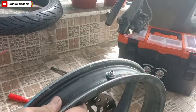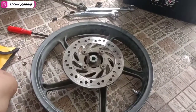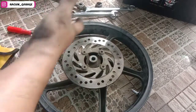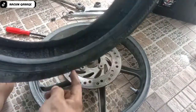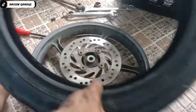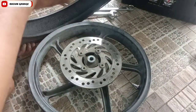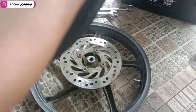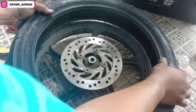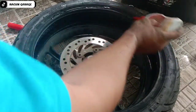Sudah terpasang. Mari kita pasang bannya. Arahnya maju ke depan. Pokoknya ada rotasinya — rotasinya yang maju ke depan. Tadi di situ juga ada gambarnya sama tulisannya. Langsung kita pasang. Memasangnya kita kasih oli dulu biar licin ya sobat racun. Semoga video ini bermanfaat bagi orang-orang yang tidak tahu caranya.